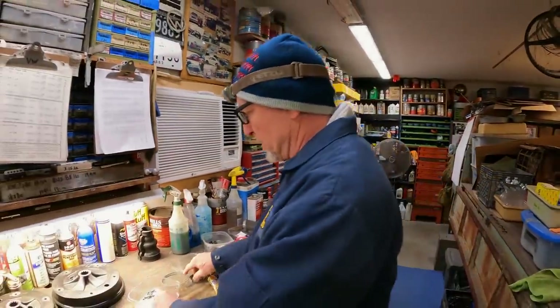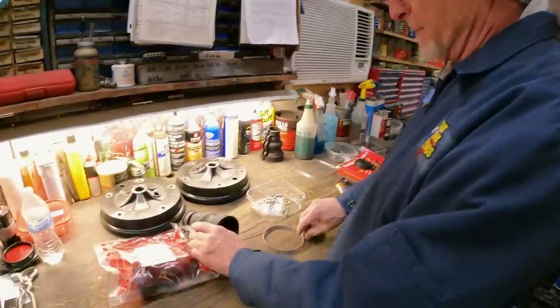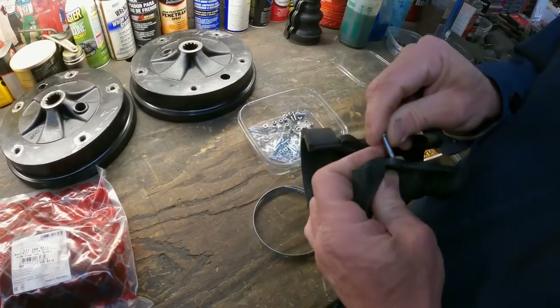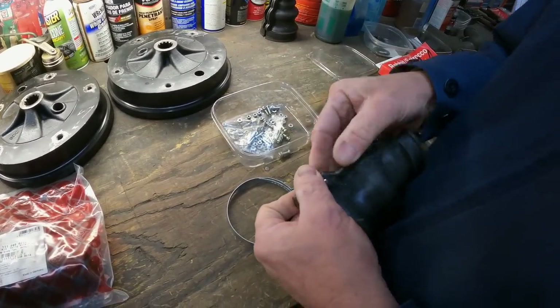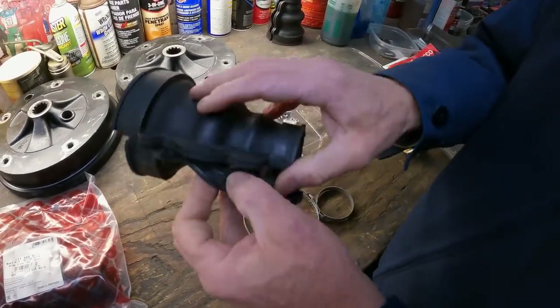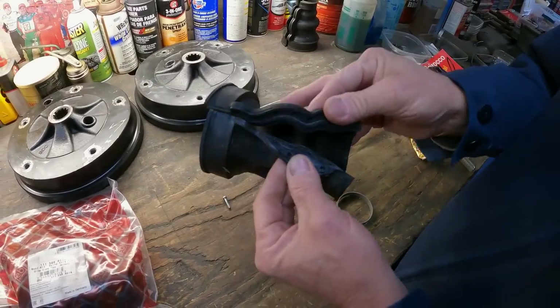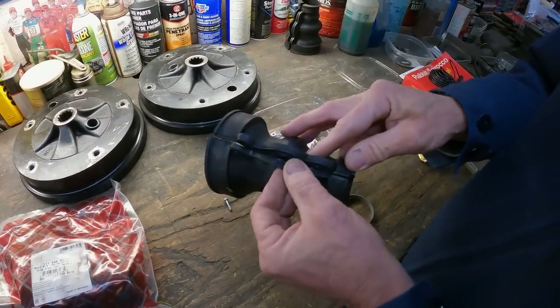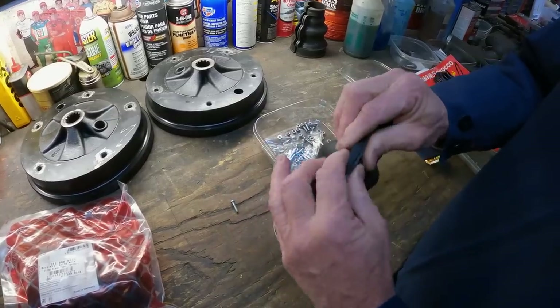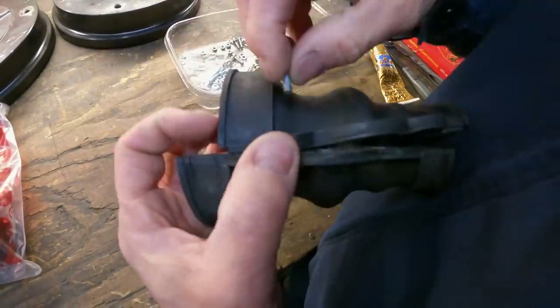That's how you're going to clamp the boot on, but there's a lot of preparation. This is what comes in the Febi kit — the boot. Don't worry about the marks — it's just part of the mold. You put your parts through there and I like to dry fit this — you can see how the grooves fit in and it will actually snap in a little bit. Then I'll dry run my bolts.